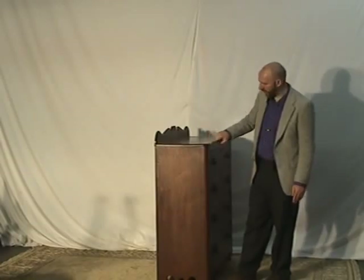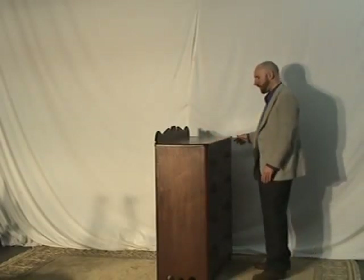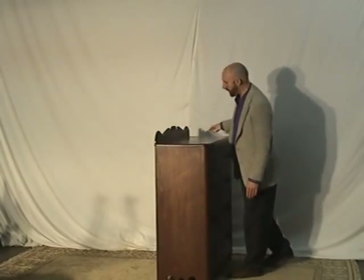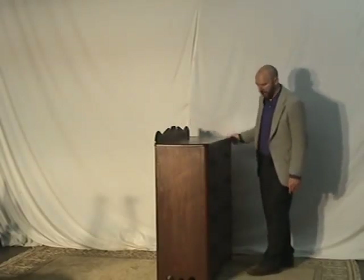You really get a nice sense that the finish is in good shape. It doesn't appear to have been refinished. It's got a nice natural darkening with age — the patina is evident around the grooves as it should be. The back is real solid and sturdy.